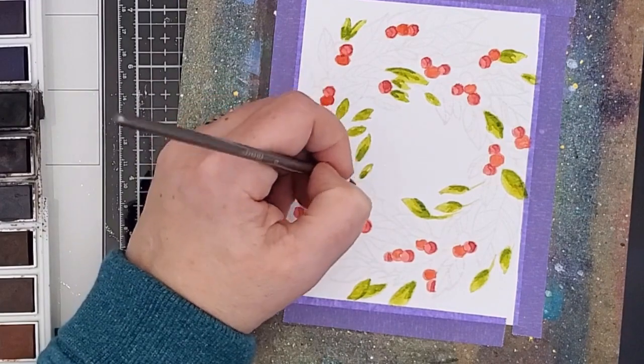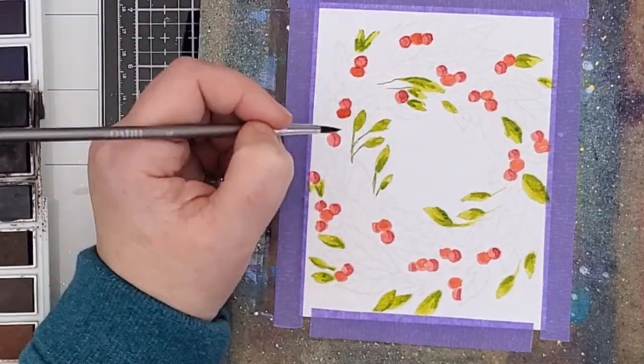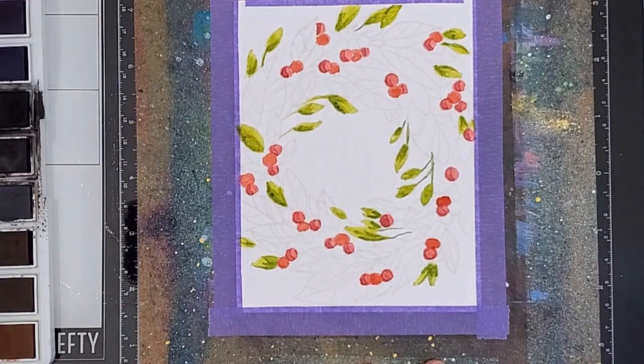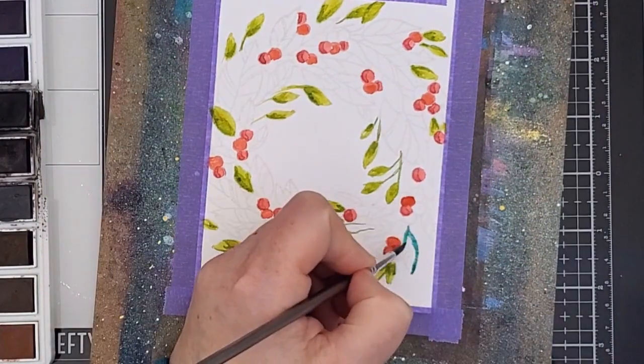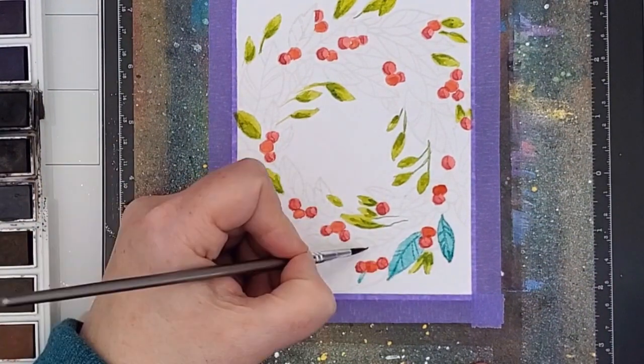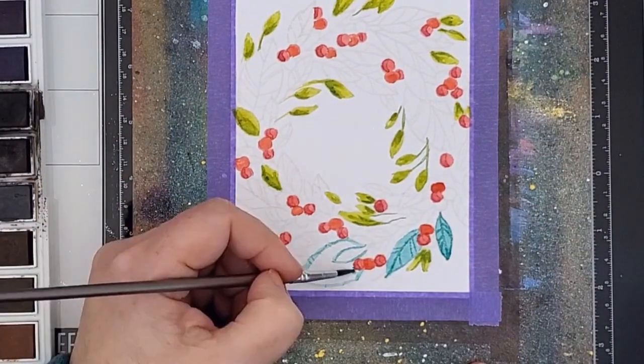Throughout this painting I turned my board so that I was working comfortably, but when I was adding in shadow layers I needed to remember where the light is coming from. Obviously this will change depending on the position of the board, and if you don't get it at least mostly right it's going to look a bit mixed up when you're done.